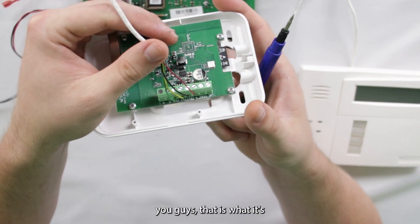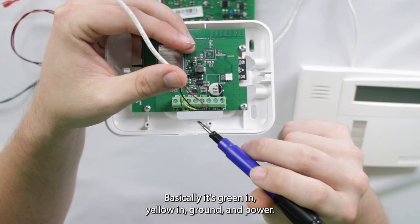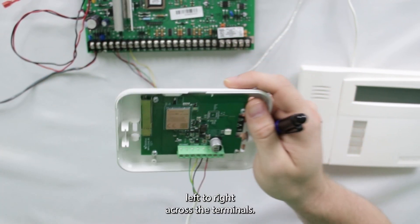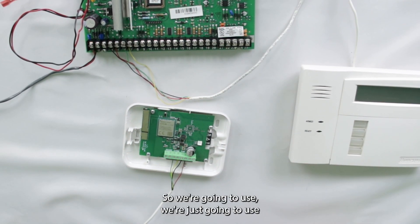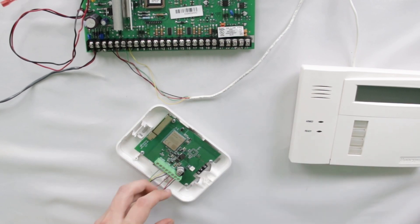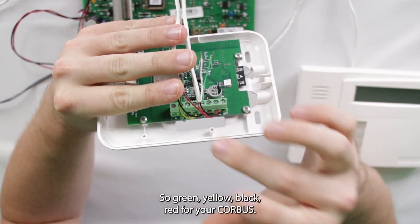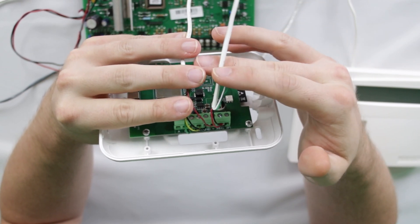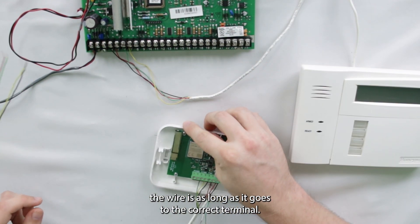For the core bus wires on the Bat Mini, the terminals go green, yellow, black, and red as you go left to right — that's green in, yellow in, ground, and power. Then for the two-wire phone line connection, we're using red and black for ring and tip. You could use red and green for ring and tip as well, but it doesn't really matter what color the wire is as long as it goes to the correct terminal.